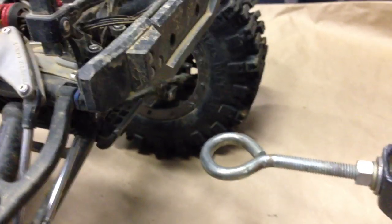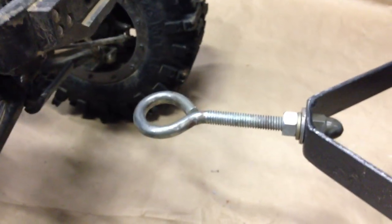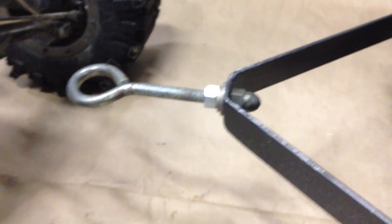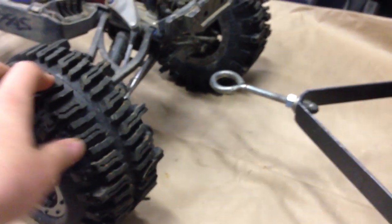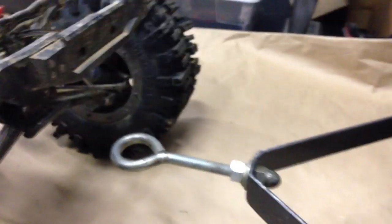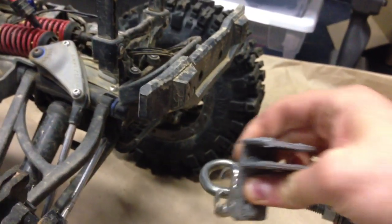So that connects to this long rod looking thing. And it's so long because if it was shorter I wouldn't get full turning clearance — I'd be hitting my tires whenever I turned. So I extended that. Easy hook up, easy travel.